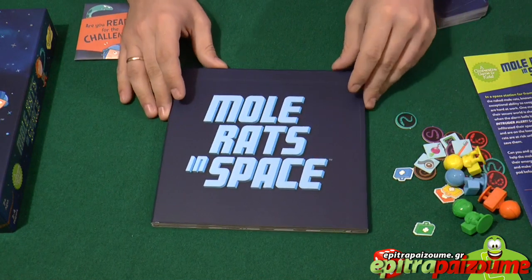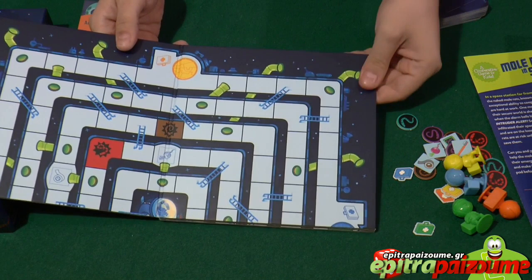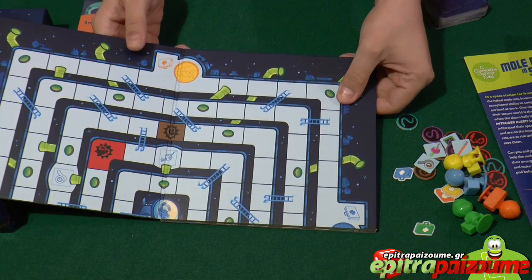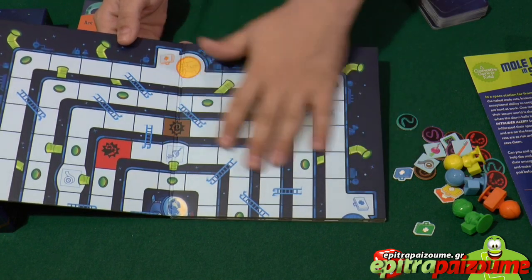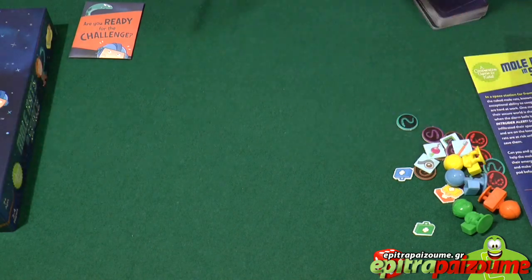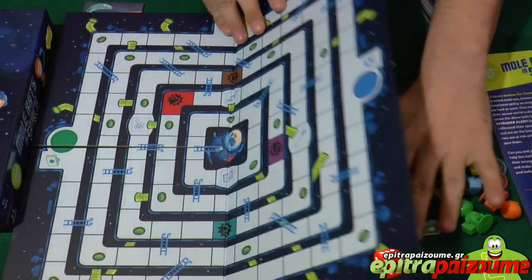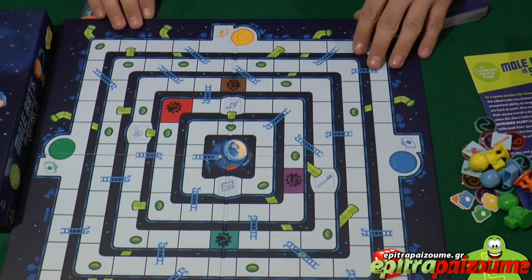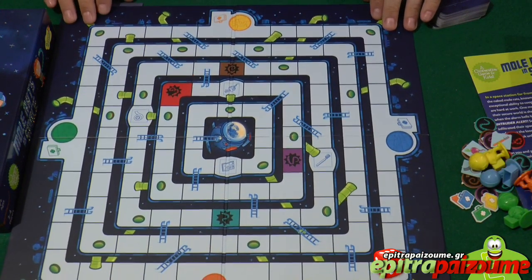This is the game board. It's quite thick — extra thick I would say. There is no glare because it has a matte finish on top. Very high quality. Well done, Peaceable Kingdom. This is how the game board looks — very fun and very colorful.